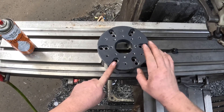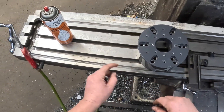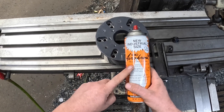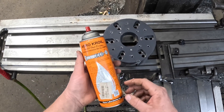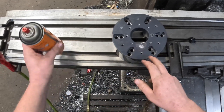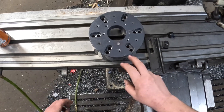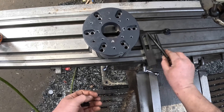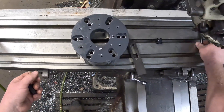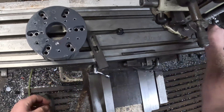One of the first things I like to try is just some good penetrating oil and a pair of pliers. I've had it sitting here seeping for a minute. We're going to put a clamp on here just so it doesn't get away from us.